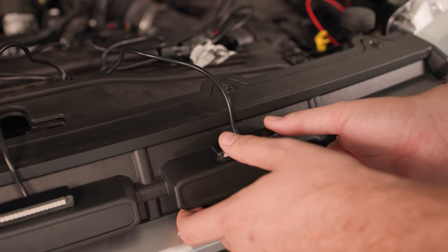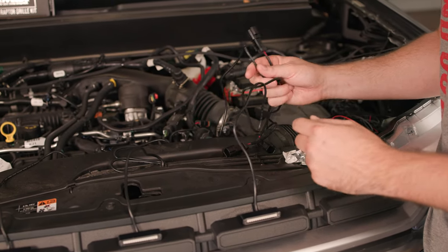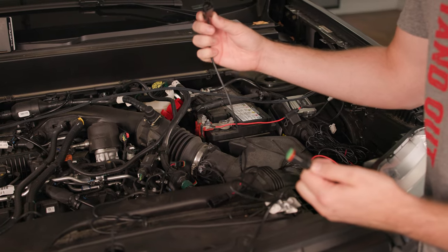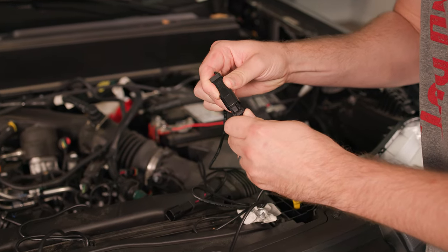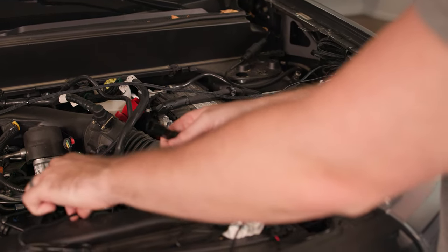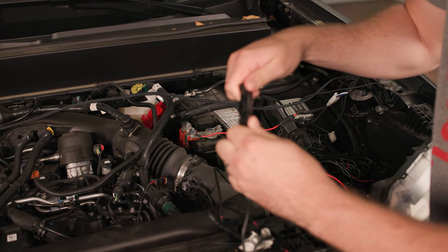Now that we've done that, we're going to take the connections from the back of our lights and connect them to the connections from our power harness. Once you do that, you're going to hear a click and they'll click right into place. That's going to fully seal these — they're going to be completely waterproof. It's going to have a really good connection so you won't have to worry about that.